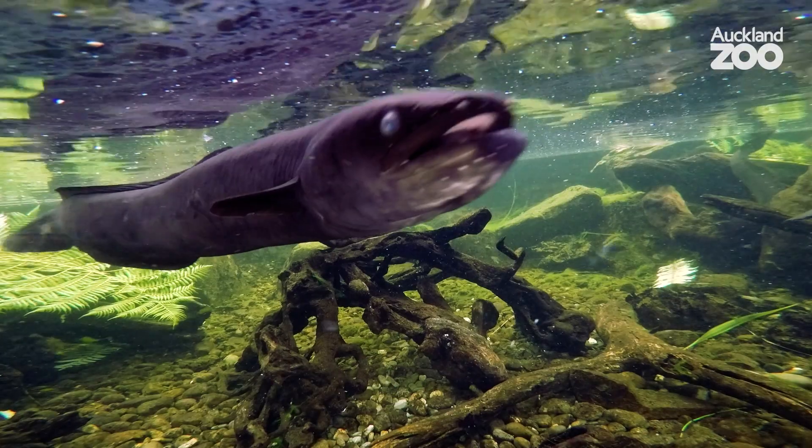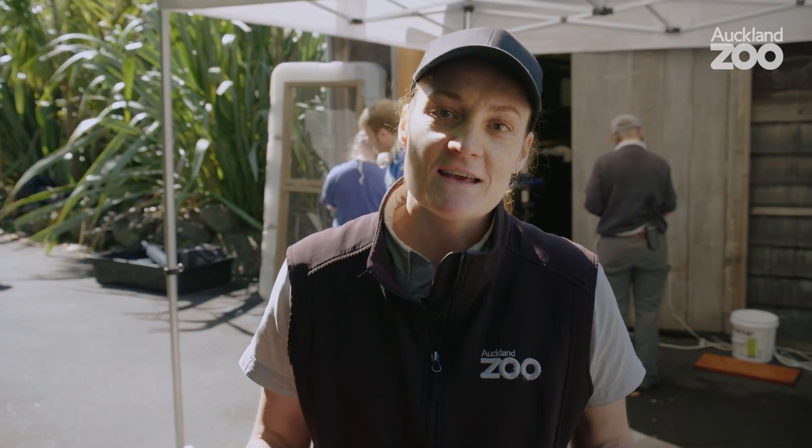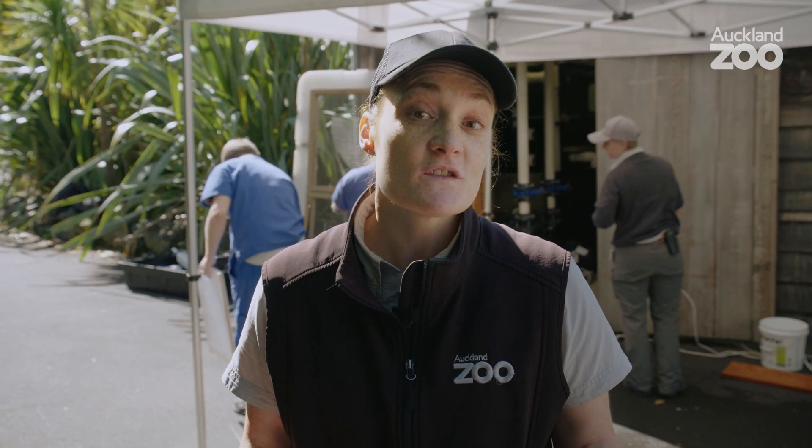We've never anesthetized an eel before, so normally they're very wriggly, very hard to get hold of or get close to and have a look at.